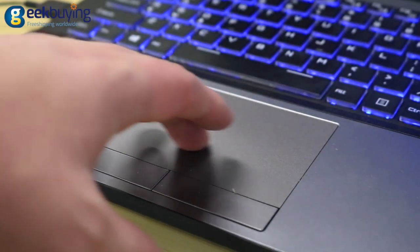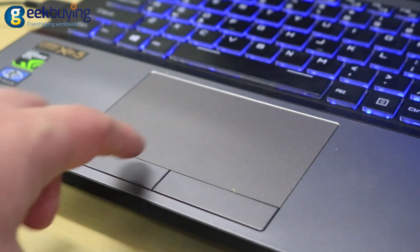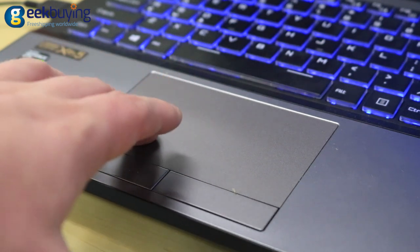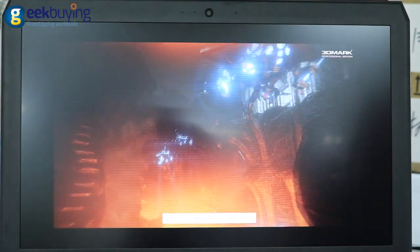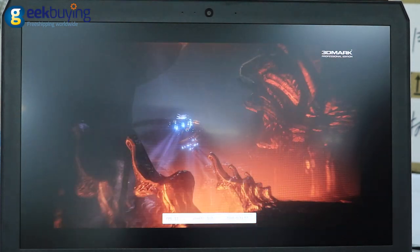The touchpad with a pleasant silky surface is very responsive. It works perfectly with 2-finger scrolls, 3-finger swipes, and 4-finger taps. The device is equipped with quite a big battery and can last for over 7 hours of continuous web surfing over WiFi.